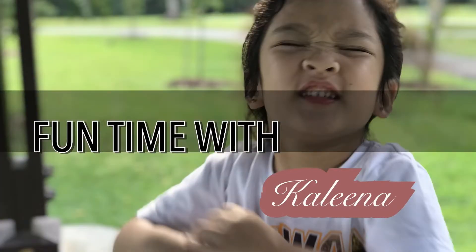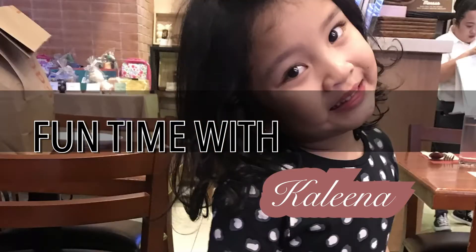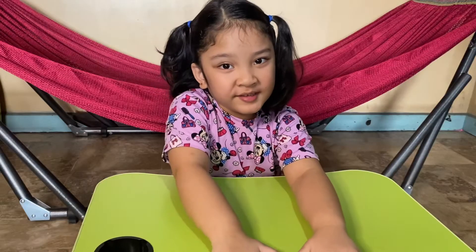Today we're going to learn about the solar system! Hi guys, my name is Kalina and today we're going to be learning about the solar system. Are you excited? Let's go.